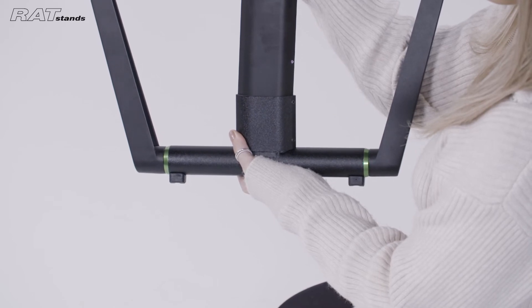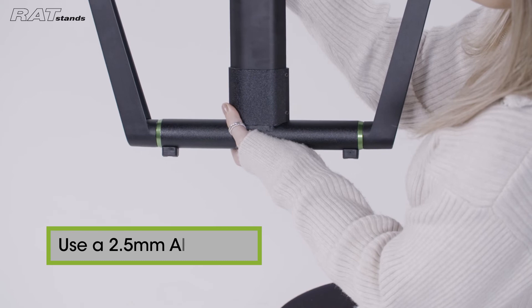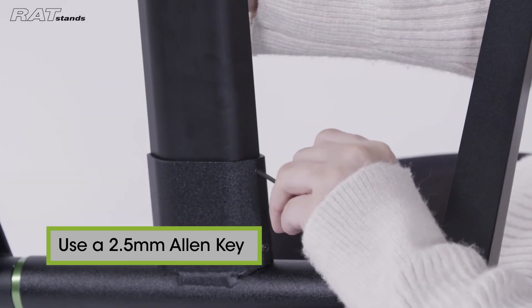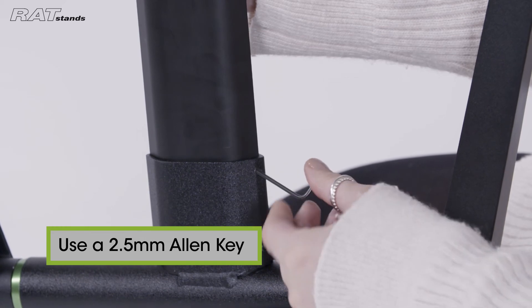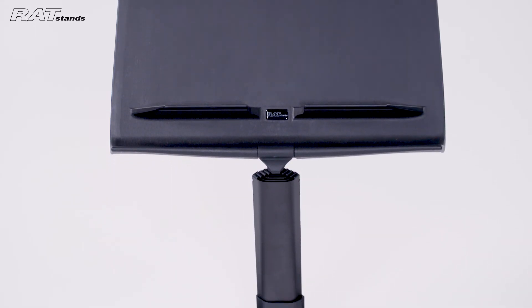Insert the bottom of the stem into the new base. Using a 2.5mm Allen key you can now tighten the grub screws through the same holes at the bottom of the stem. You should tighten the screws until the new base is secured.